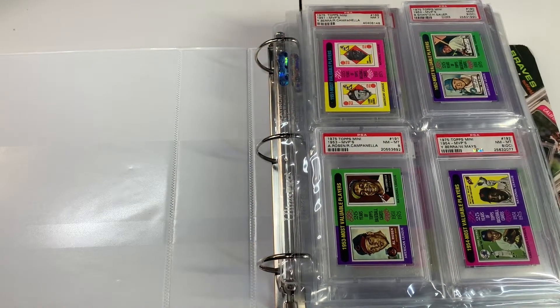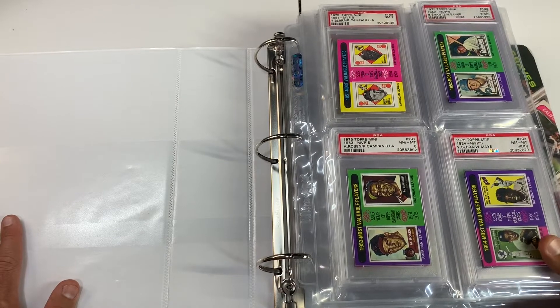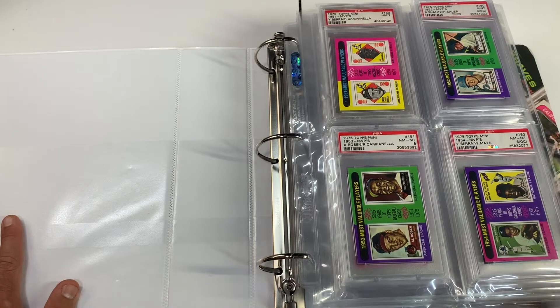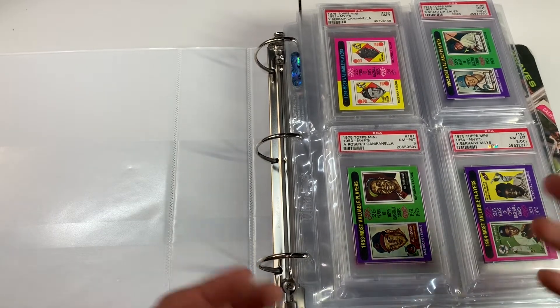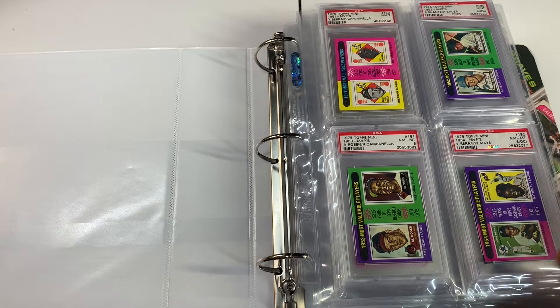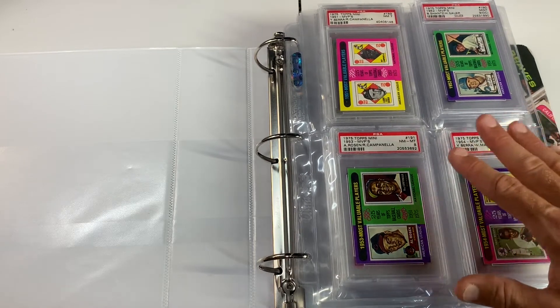Welcome to the closeup. Like I was saying before in past videos, I'm not a huge set collector or a player collector — I'm not going to collect every single card of one player. I'm more of a hall of fame collector and cards that I just like. Some cards I just love the look of the design, and sometimes there's no hall of famer in that design and I just love it.